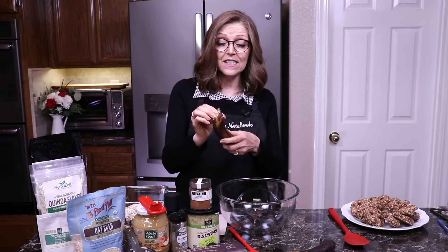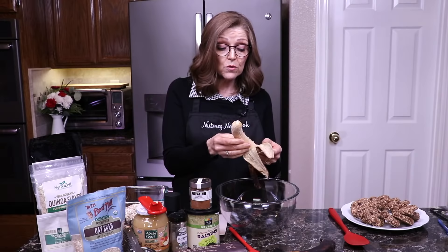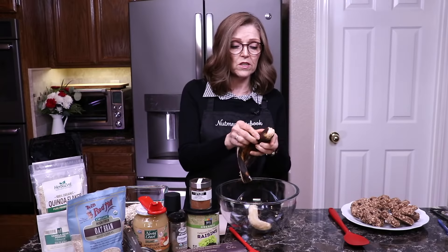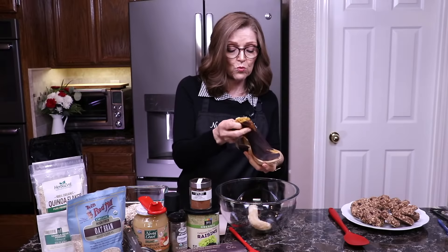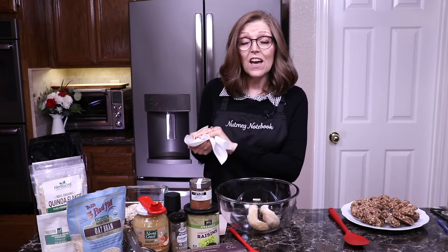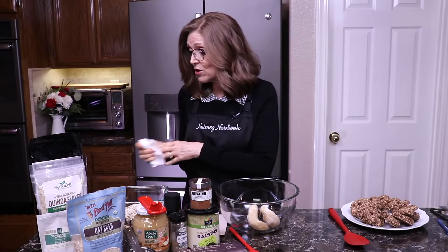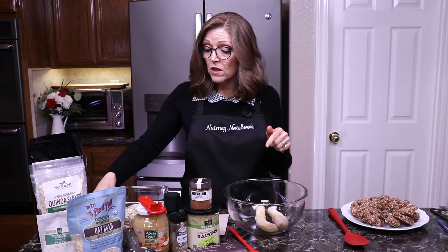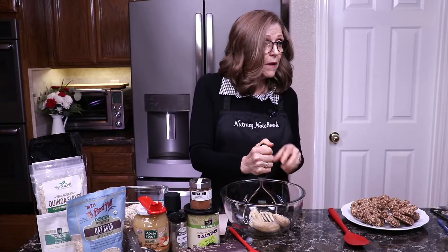First we're going to start with two very ripe bananas. We want them to be very ripe because we're not using sugar — this is where the sweetness is going to come from. I like them to get very spotty and very dark because that's when all the natural sugars are really coming out. Also, it's nice when you're cooking to move your trash can close to you to save time and steps.